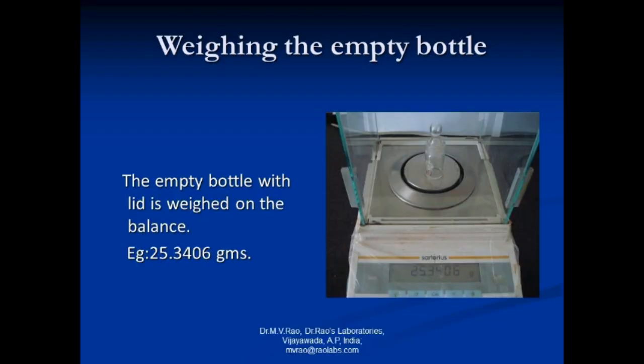The empty bottle with lid is weighed on the balance. In this case, the weight is 25.3406 grams.